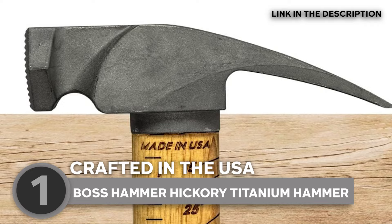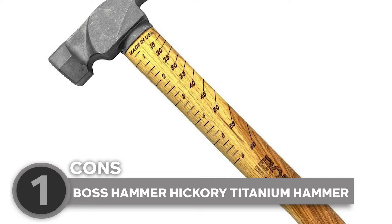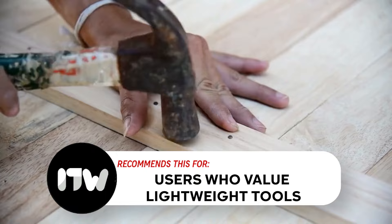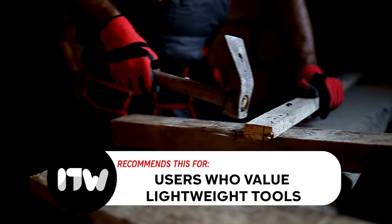Now, while the hickory handle adds a touch of traditional craftsmanship, it may require more care compared to synthetic materials. Users should be mindful of potential wear and tear, especially if the hammer is exposed to harsh conditions. Our team recommends this for users who value lightweight tools — the Boss Hammer's lightweight design coupled with the hickory handle makes it suitable for those who prefer tools that reduce fatigue during prolonged use, particularly beneficial for tasks requiring precision and attention to detail.